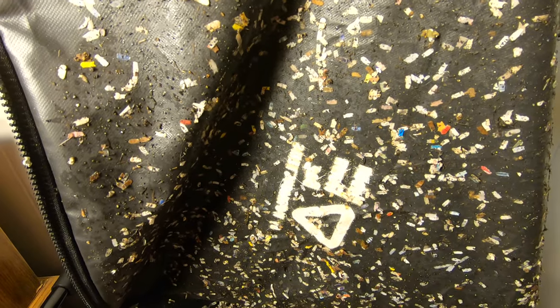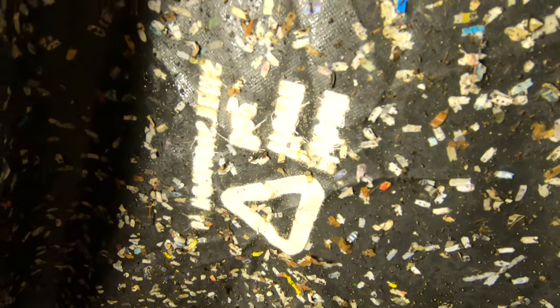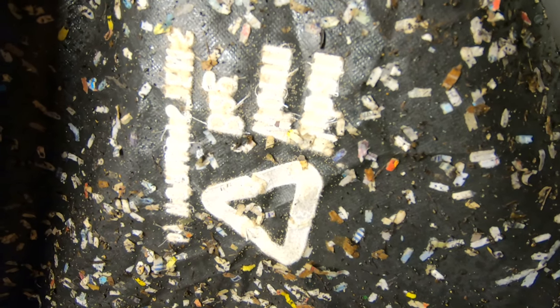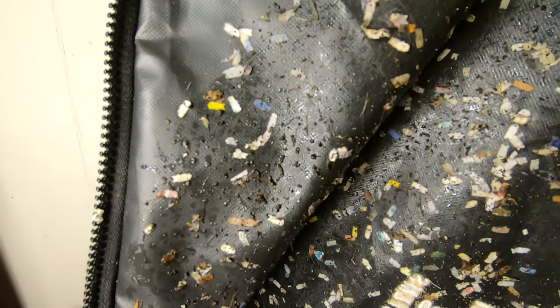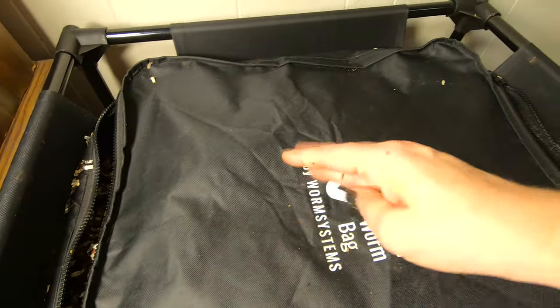Looking at the top of everything, I have some gnats. And I'm not entirely sure what that is right there in the triangle — those are either springtails or white mites, I'm not sure. But you can tell that they have been traveling on the lid because you can see the castings. Just a quick update on how they're doing in the Urban Worm Bag, and I think they're already making progress.